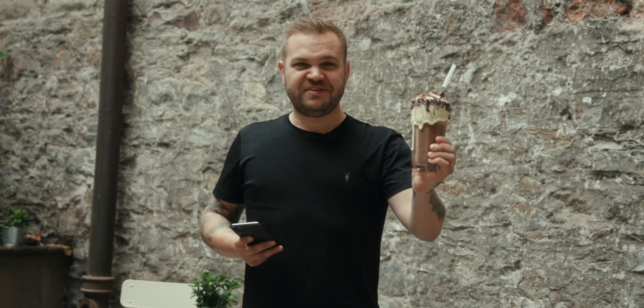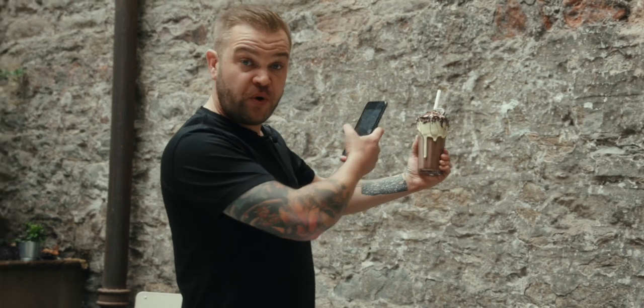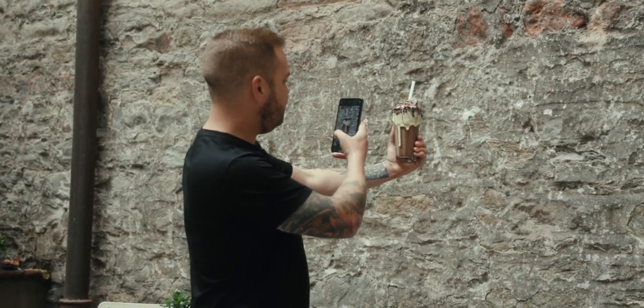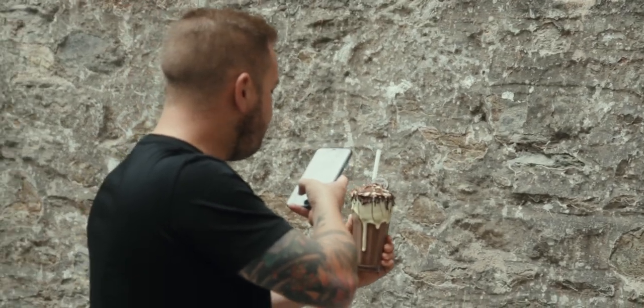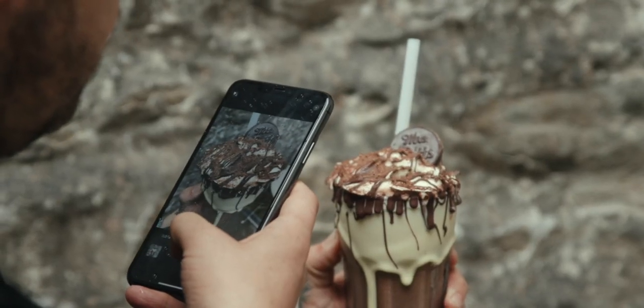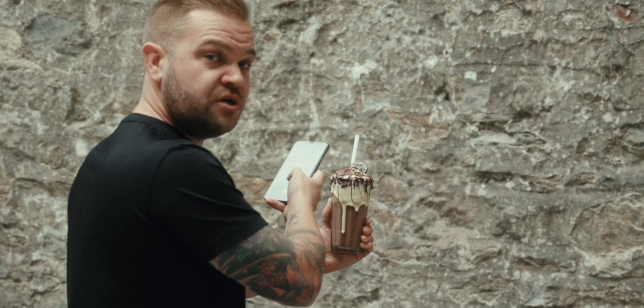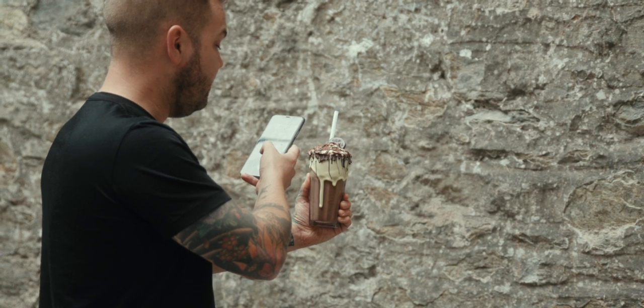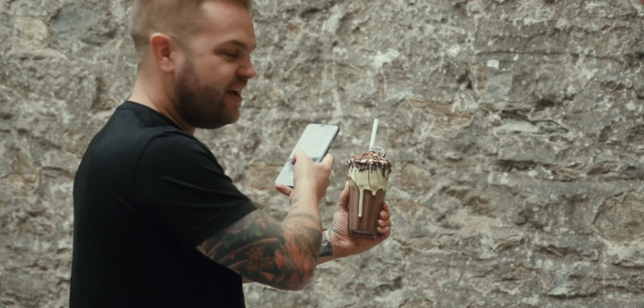We've got this incredible looking milkshake and I'm going to pick my background — I think this wall looks best, really nice contrast. We've got a nice long glass, so if we come from above and go nice and close in, fill the frame. What we do is create a depth of field so that the bottom looks smaller and the top looks bigger, and that gives the illusion that this is bigger or longer than it is.